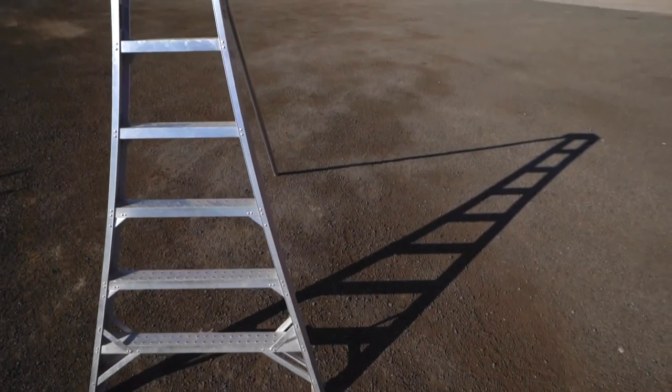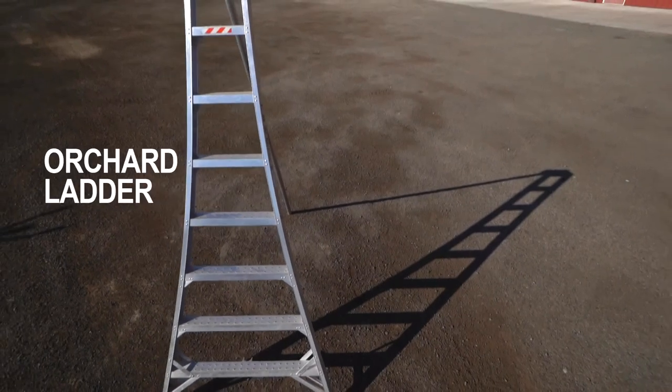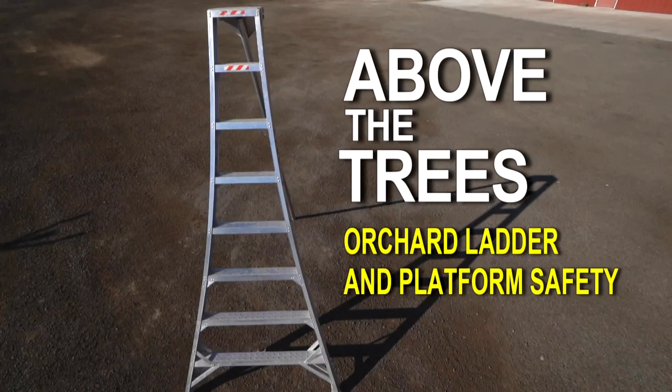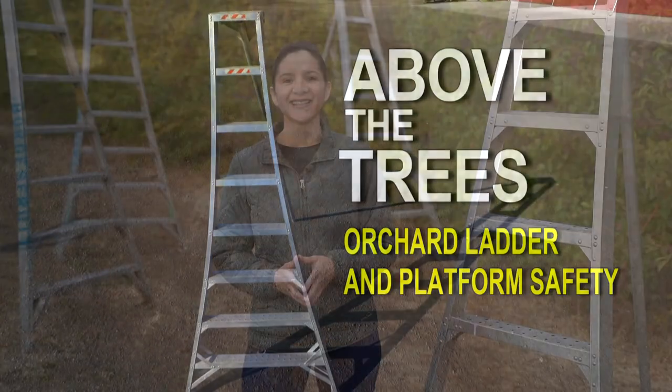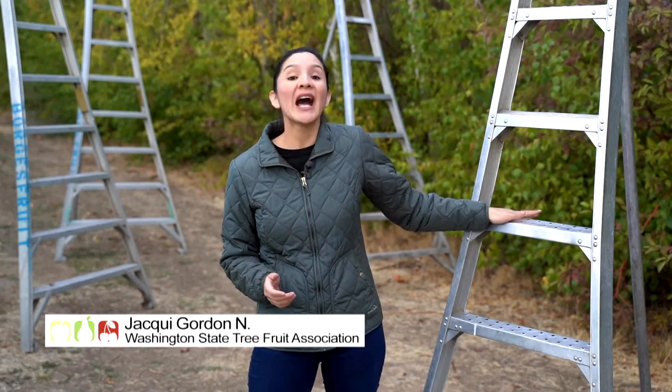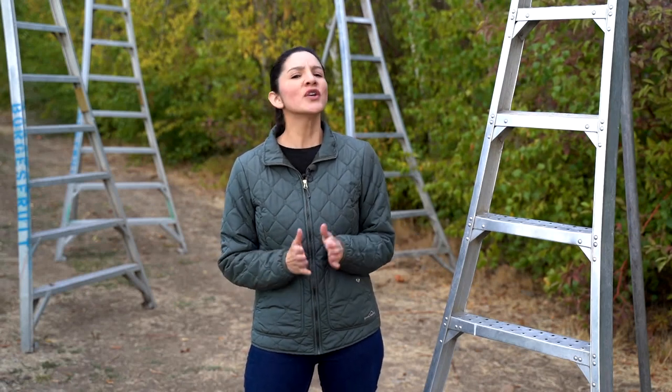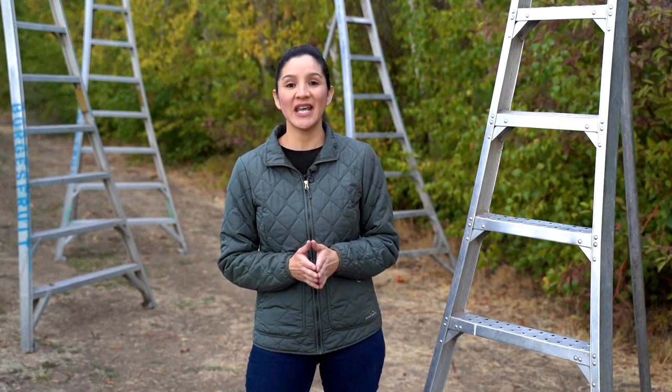Do you know what this is? Of course you do! It's an orchard ladder. Everyone knows what a ladder is, but you might be surprised at what you don't know about this tool. I'm here to show you how the best workers use their orchard ladders safely and efficiently. You'll see how they use what they've learned to develop good habits. And when we're done, you really will know what an orchard ladder is.